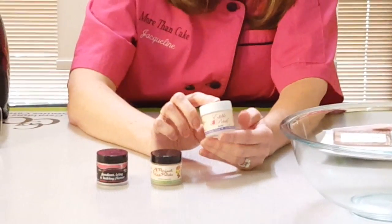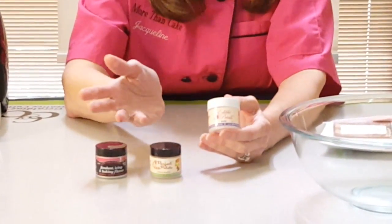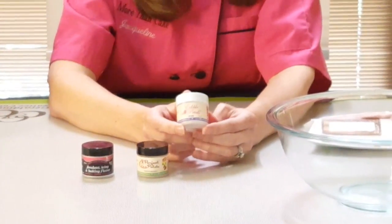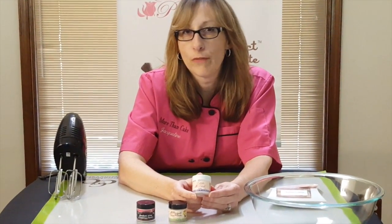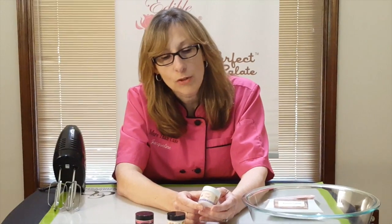These come in 14-gram sizes. If you are a teacher, or you teach cake decorating in a classroom, Nick Lodge at International Sugar Art Collection does have a 7-gram size exclusive to him that is perfect for teachers in the classroom. So you can contact him if you want that smaller size.